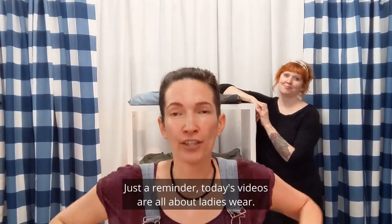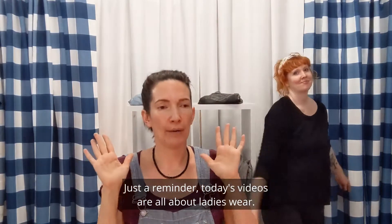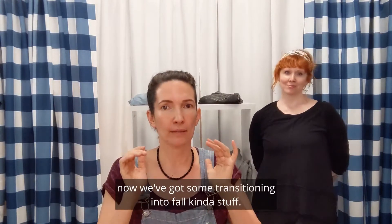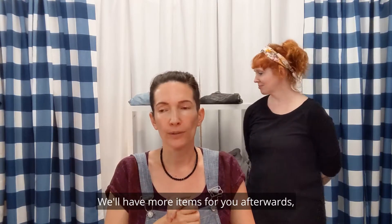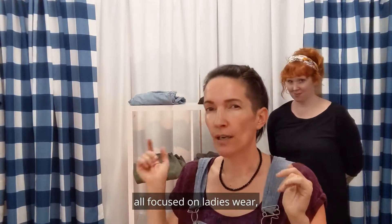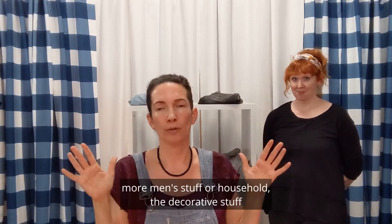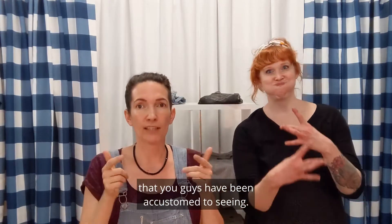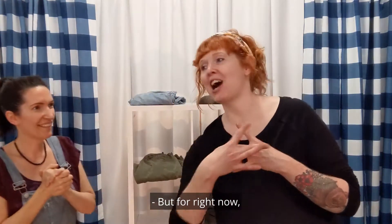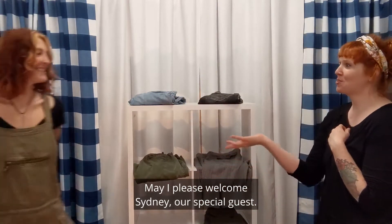Hiya! Just a reminder, today's videos are all about ladies wear. We had some athletic for you earlier, now we've got some transitioning into fall kind of stuff. We'll have more items for you afterwards, all focused on ladies wear. Then we'll get back to normal programming. So next weekend, the selection will be more men's stuff or household — the decorative stuff that you guys have been accustomed to seeing. But for right now, we're going to kick it with the women's wear. May I please welcome Sydney, our special guest.